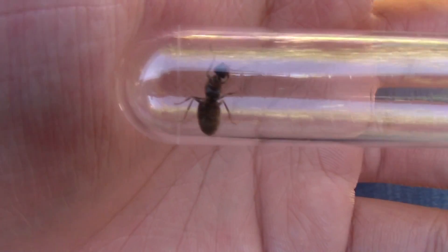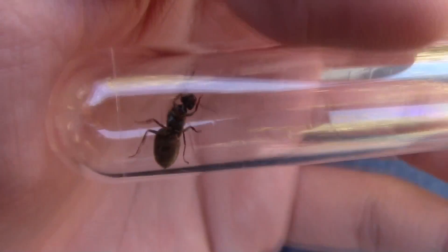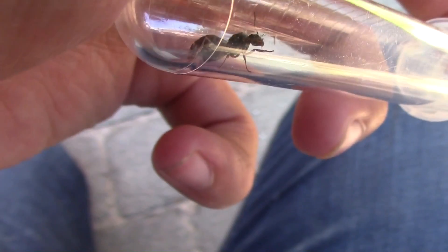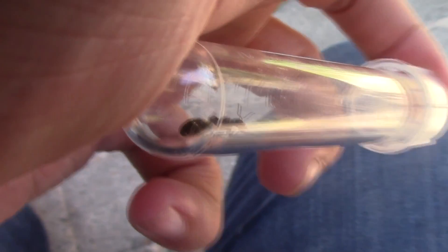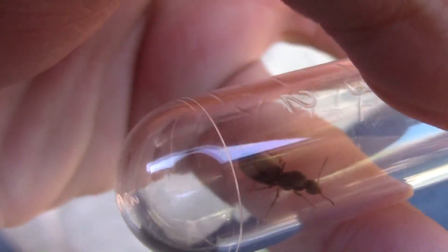Finding queen ants is really easy. All you need to do is look down on the ground. If you know that there are other ant colonies nearby, you would pretty much be sure to find an ant queen as long as it's nuptial flight time for your ants. You might have to release her at the end of the day because I don't feel like I need more Lasius niger colonies, but let's continue our search.